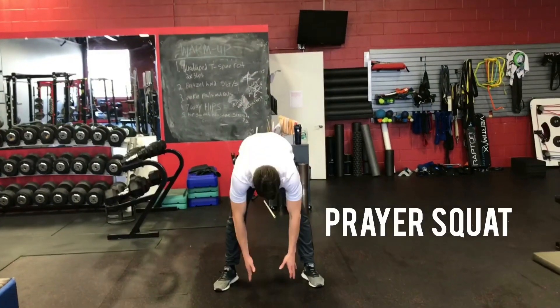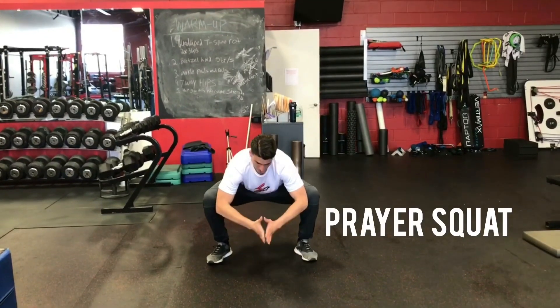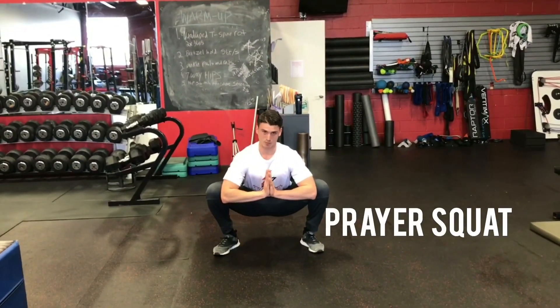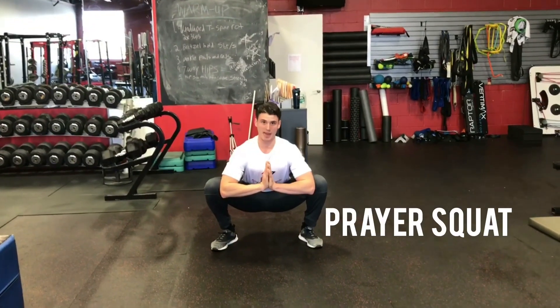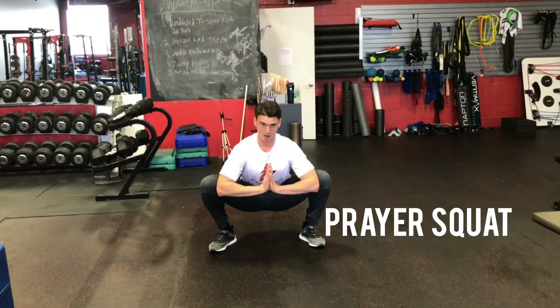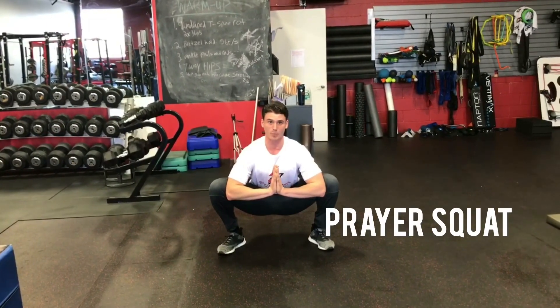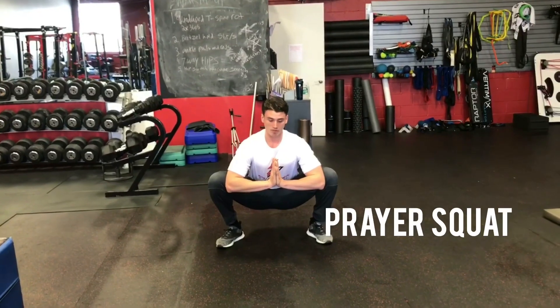Hinge over like you're trying to touch the floor, then drop your hips into a nice deep squat. Your hands are together like you're praying. The goal is to have a nice straight back — chest up, you can see the logo on your shirt — and push out against your knees to get a nice deep squat. Give me five deep breaths: in through the nose, out through the mouth.